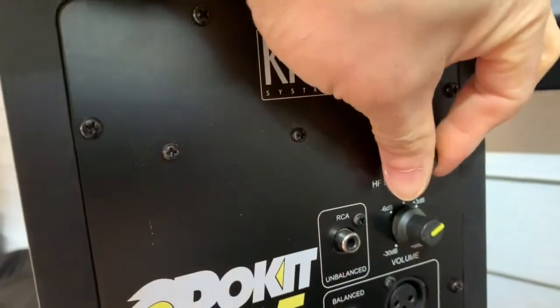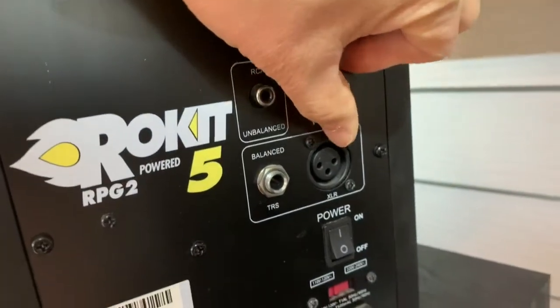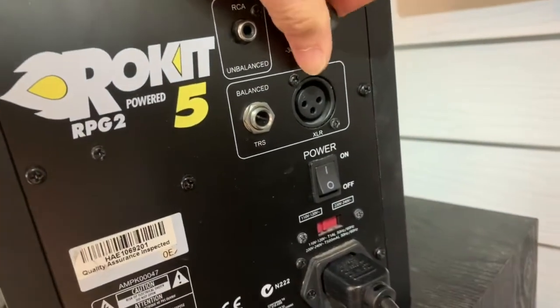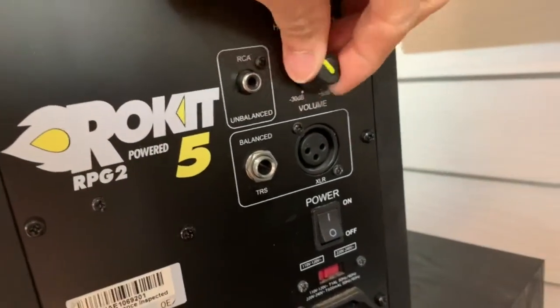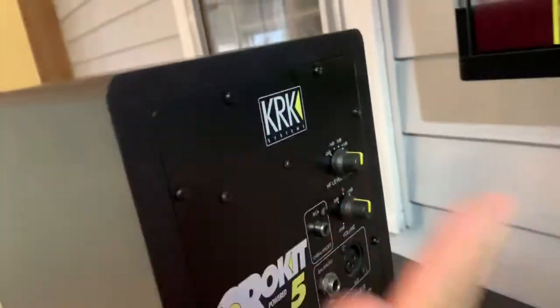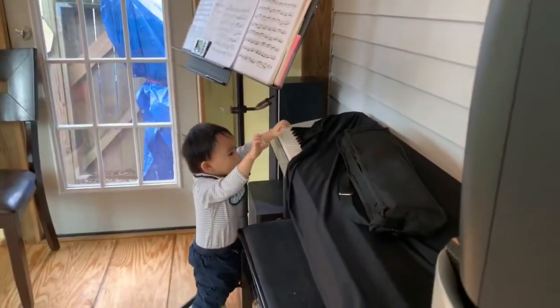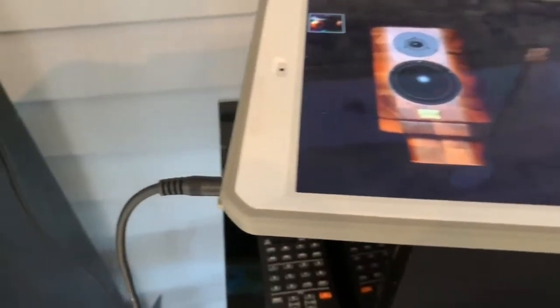Turn it right, left, right, left — it's the same thing. It's not working at all. Okay, I'm just gonna hit it. That's it. Hit it! Alright — wow, looks like it's fixed now!